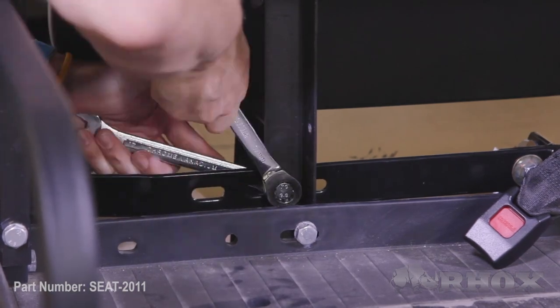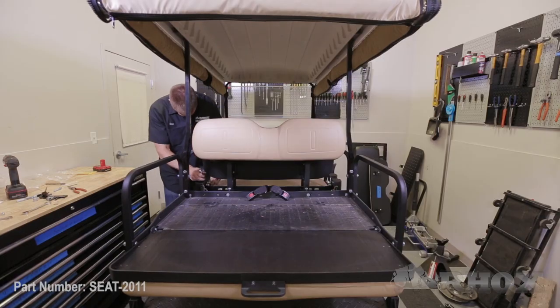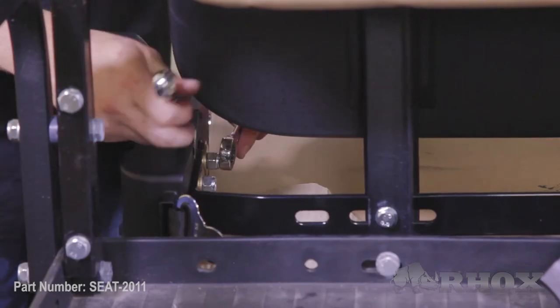Now that everything is loosely installed, we can go back through and tighten down all of our hardware. For the seat belt receivers, you want to make sure that you don't tighten those too much, as you still want them to move a little bit after they're tightened down. Now that we've gone back through and tightened down all of our hardware, that completes the installation for part number SEAT-2011. Thanks for watching this episode of Rock's Garage, and I'll see you next time.